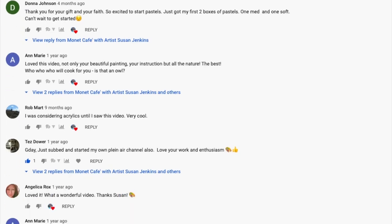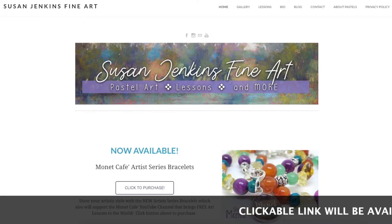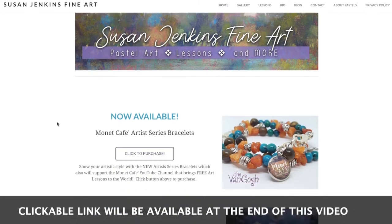Here are the details on how to purchase. It's really simple — you can either go to my website SusanJenkinsFineArt.com, where I have put at the very top of my home page a button where you can click to purchase the bracelets.